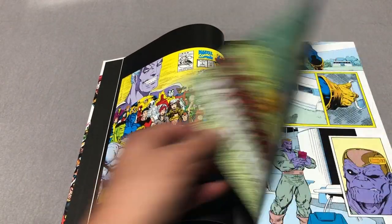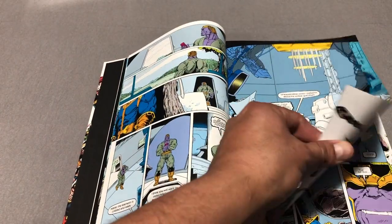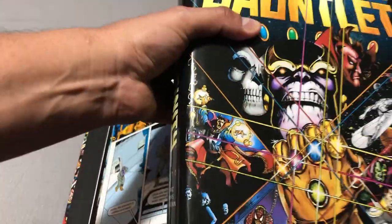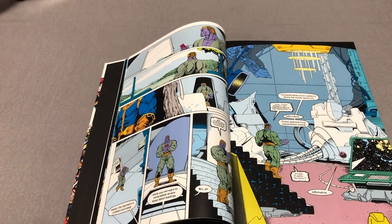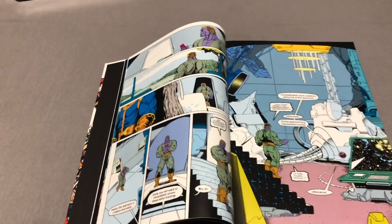It kicks off with a six-issue miniseries. This is printed in the same way that Infinity Gauntlet was printed — they print the main storyline at the beginning, and then all the other things that intertwine towards the end. Not sure why they decided to do that.